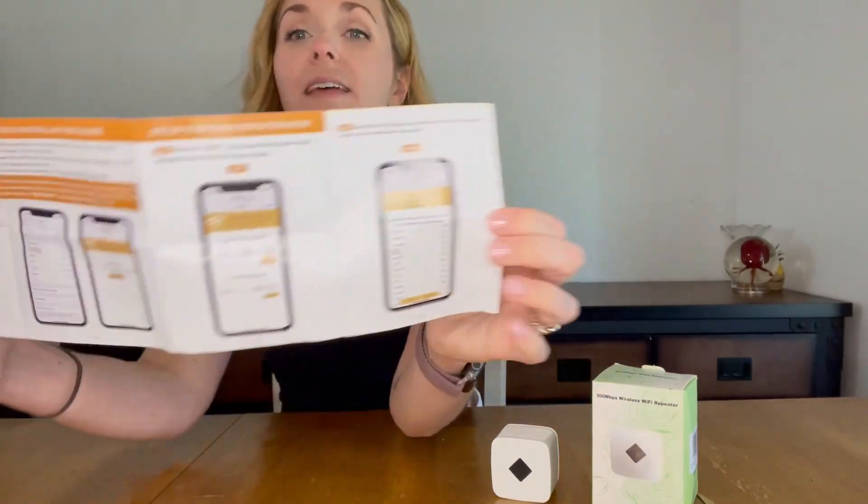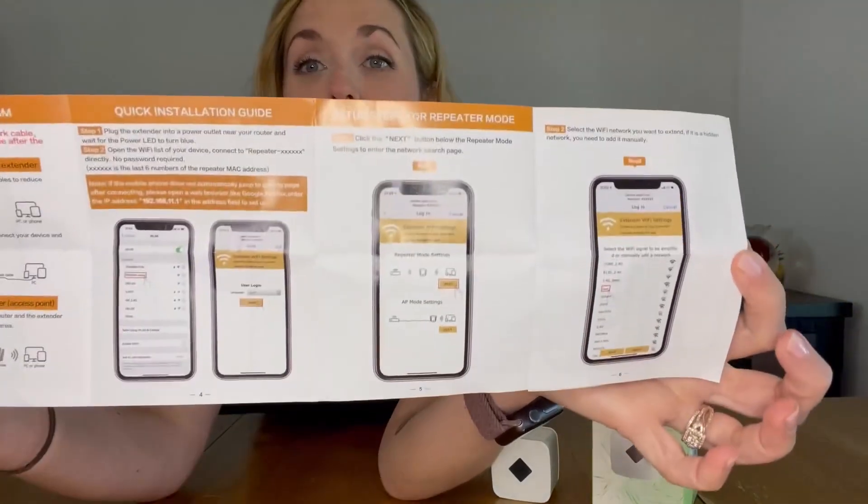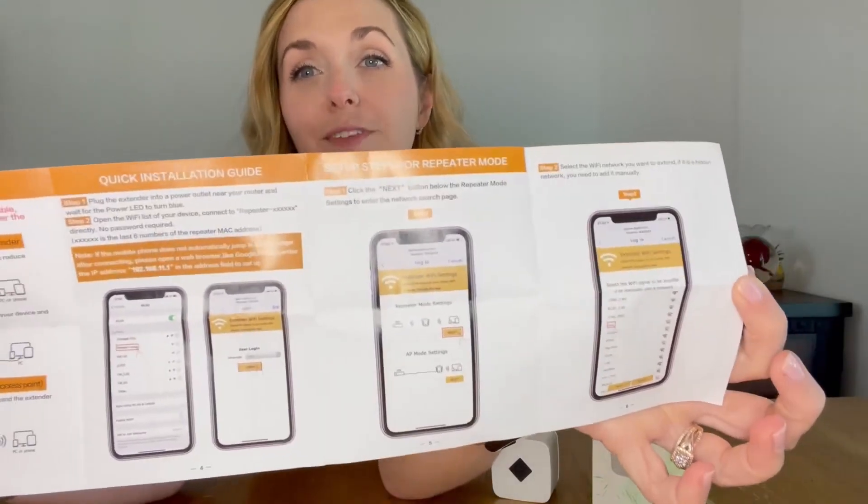The wi-fi repeater itself comes with really great instructions. It shows you exactly how to set up the repeater on your phone, so there's no questioning if you're doing it right. It took me maybe two minutes to set it up — super convenient, super easy, really really fast.